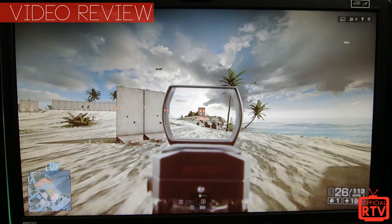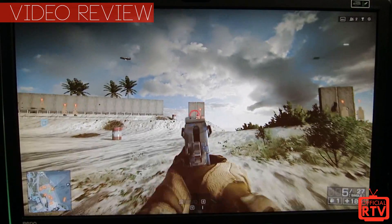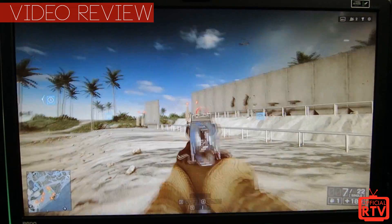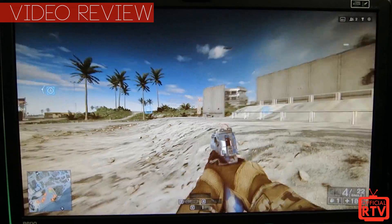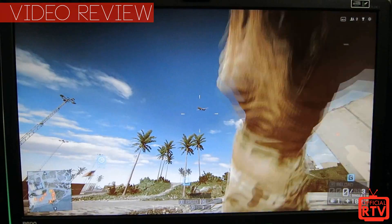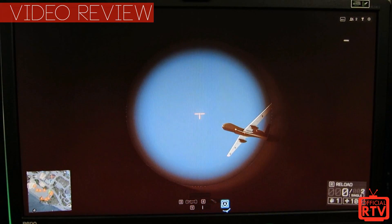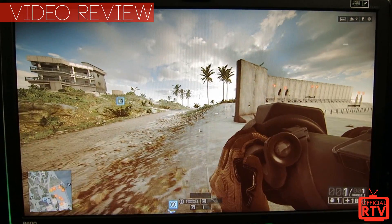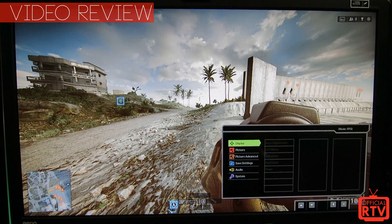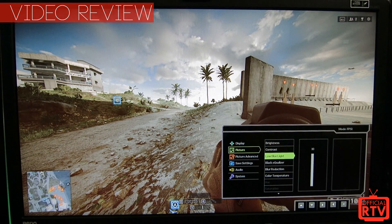Another feature BenQ built into this monitor is Low Blue Light. Have you heard of Gunnar Optics — the glasses that filter out blue light and reduce eye strain? What BenQ has done is very similar, but built directly into the monitor. You can lower the blue light emitted from the monitor, which reduces the ultraviolet blue light that causes eye strain, and it really doesn't affect image quality much at all.